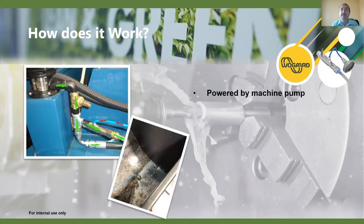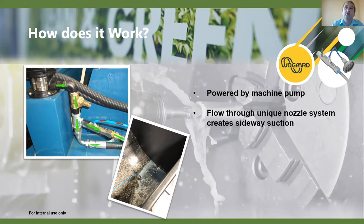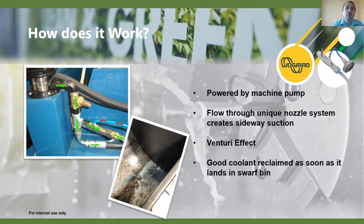The unique thing about the system is that it works passively — the coolant saver is powered by the machine's own pumps. It's connected to typically the round spindle pump or bed wash pump — whichever runs most of the time. Through a unique nozzle system, a small amount of coolant flows through the unit, creating a recirculating action that powers the system and creates sideways suction via the venturi effect. So as soon as the machine is on and the vacuum cup is placed in the bin, it's working — reclaiming coolant immediately.